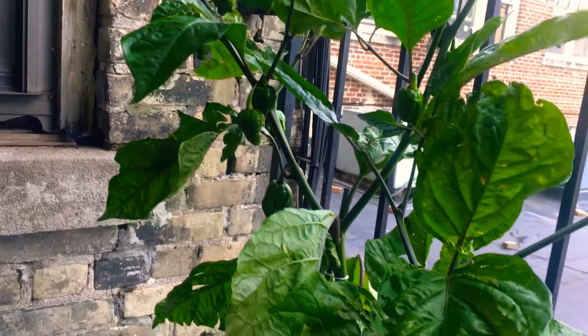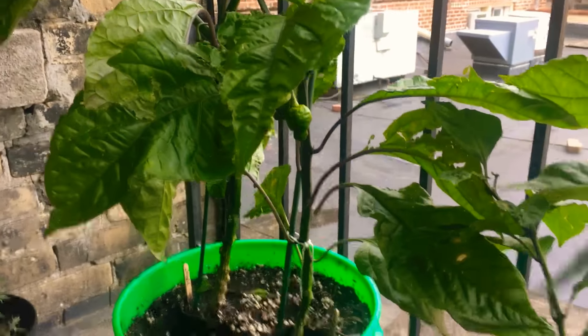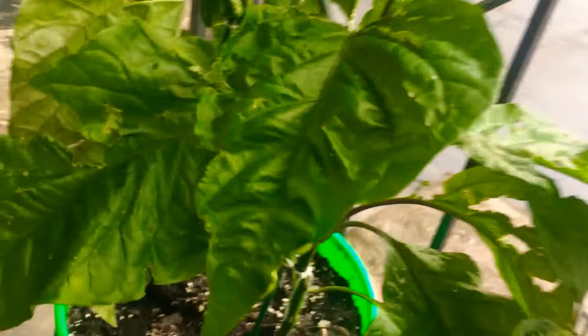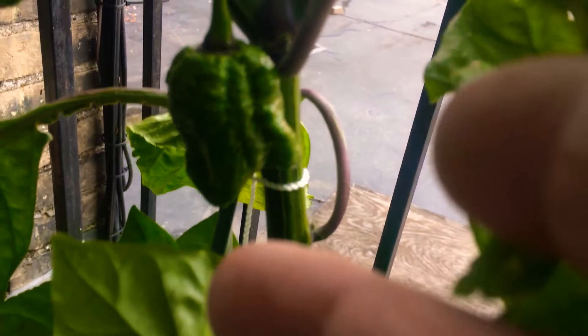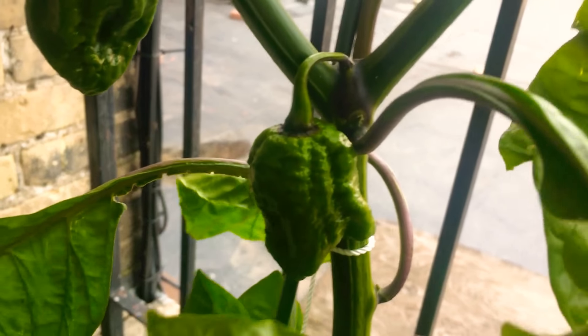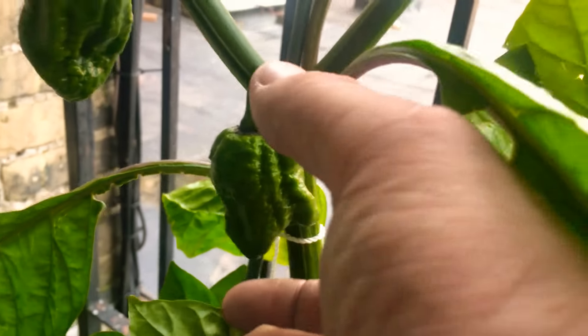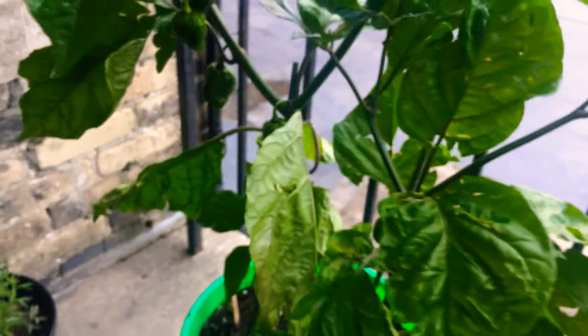They're doing good. The one on the right — what a joke — it has two pods, that's it. But look, those things are an inch and a half, two inches.